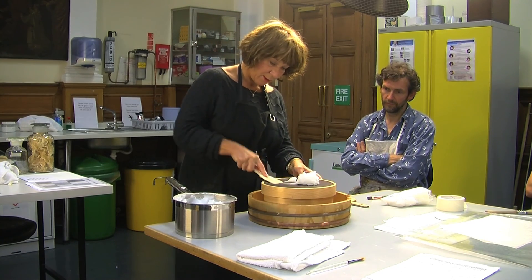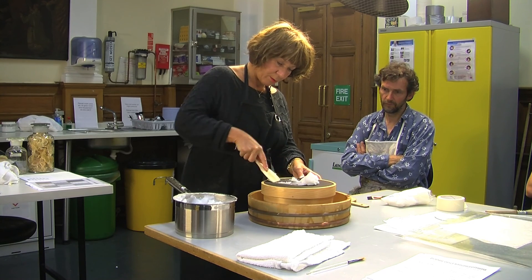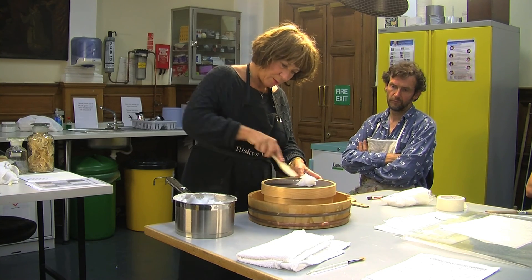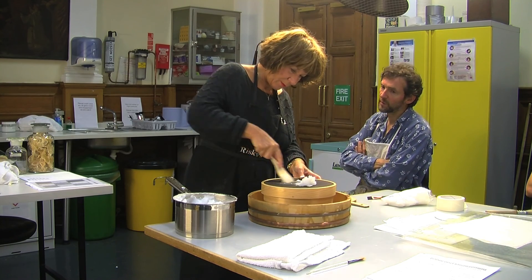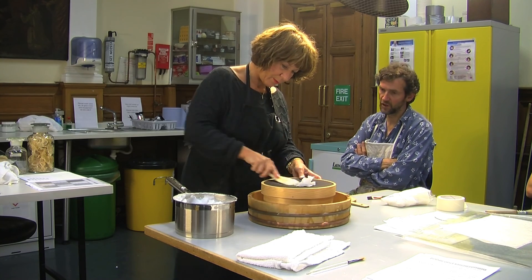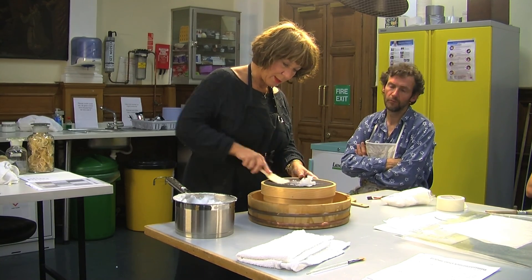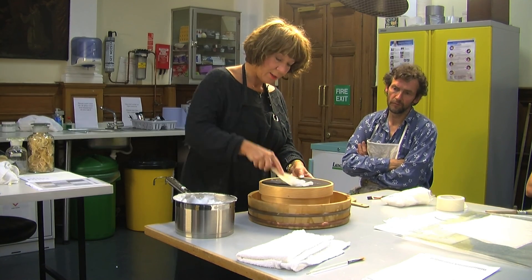We pull the starch through the sieve — we sieve it twice. You need quite a bit of pressure. This is to get the lumps out to begin with and is the start of the process of changing and increasing its flexibility. You can see how quite grainy and lumpy it is at this stage.